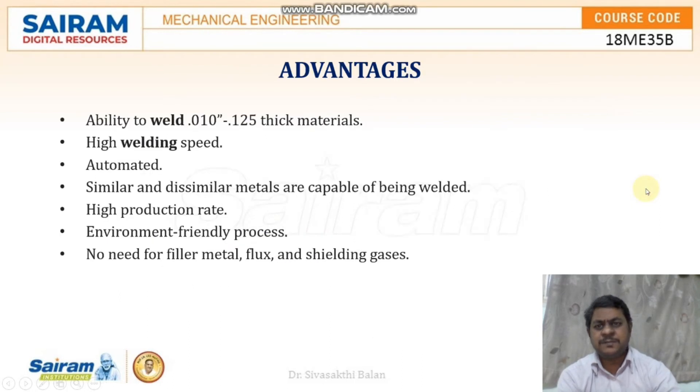The advantages include its ability to weld even small thick materials, high welding speed, and the complete process can be automated. Through this, we can weld both similar as well as dissimilar metals. It has a high production rate and it is an environmentally friendly process.